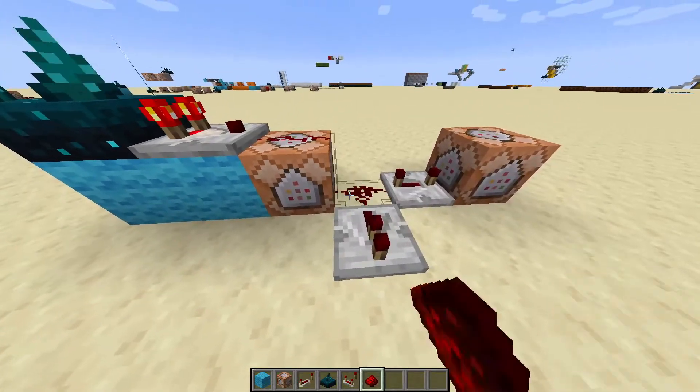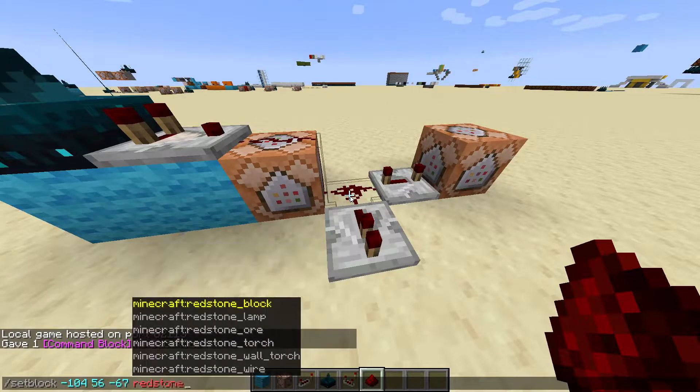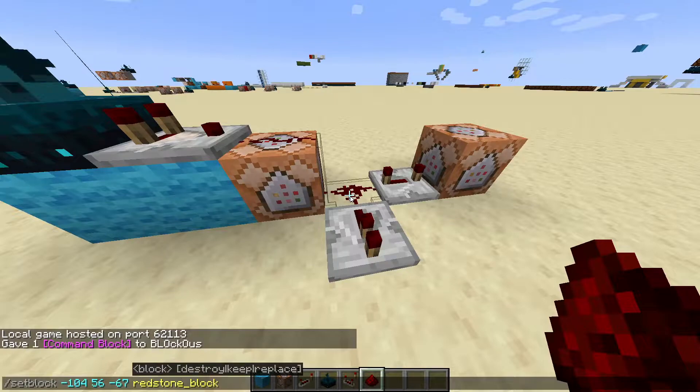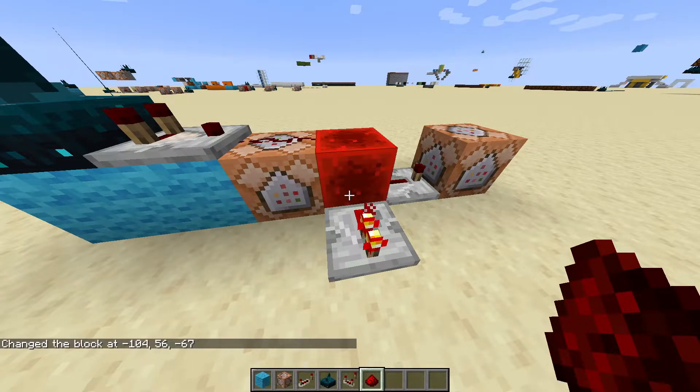Next we're going to place a placeholder block in the middle and then we're going to type /setblock, space, then tab three times, then space redstone_block. Then we're going to select everything and copy it. Then we're going to hit the enter button and we'll see a redstone block appear right here.